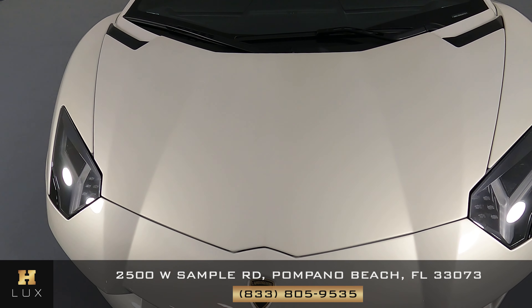Now that I'm inside, let's have a look at the rest of the interior. First we're going to start off with the radio — this car has navigation and also a backup camera. Let's have a look at the rest of the center console. Everything here looks fine.